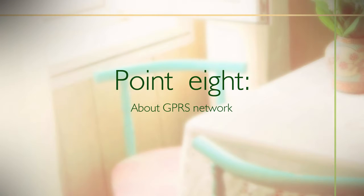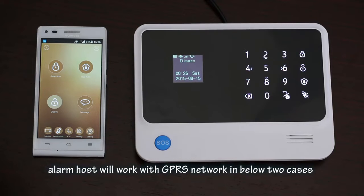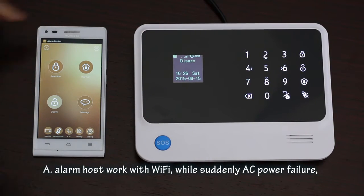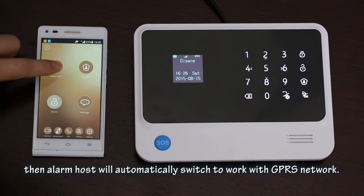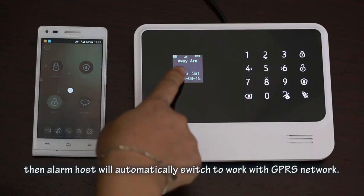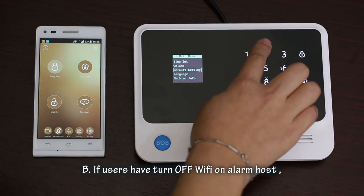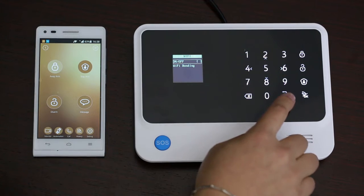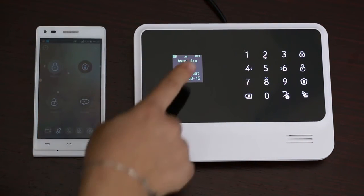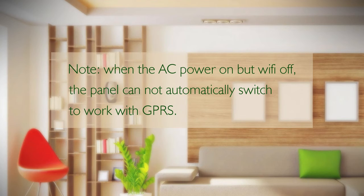Point eight: about the GPRS network. When the SIM card has access to the GPRS function, the alarm host will work with GPRS in two cases. Case A: when the alarm host is working on Wi-Fi and suddenly the AC power fails, the alarm host will automatically switch to GPRS network. Case B: if the user has turned off Wi-Fi on the alarm host, it will work with GPRS. Note: when AC power is on but Wi-Fi is off, the panel cannot automatically switch to GPRS.